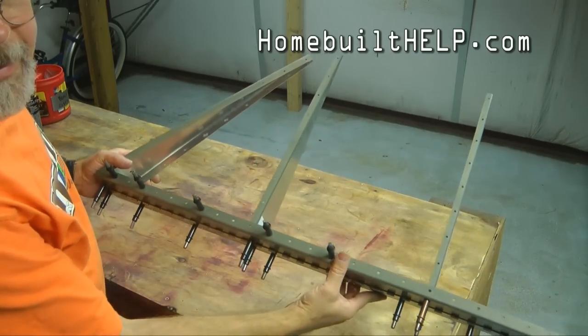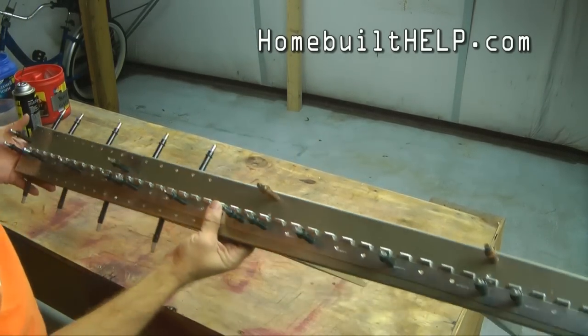Congratulations on starting your journey into the build of the 750 Cruiser. We're ready to rivet our skeleton.